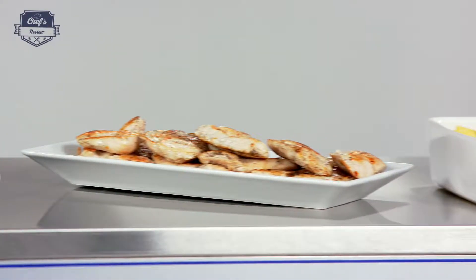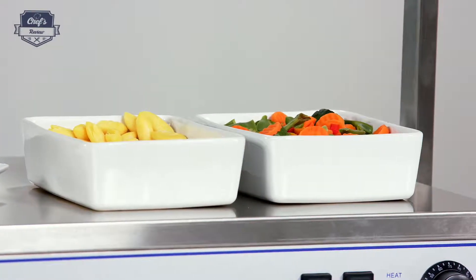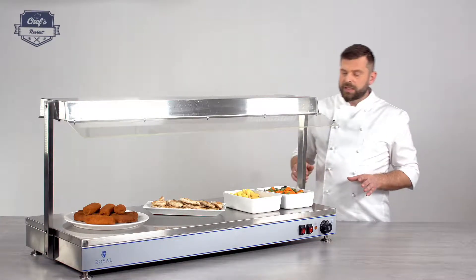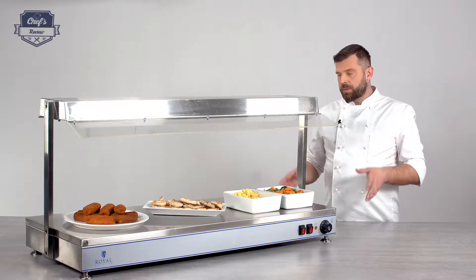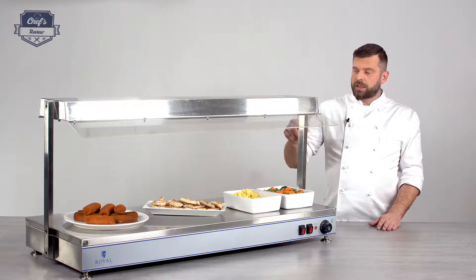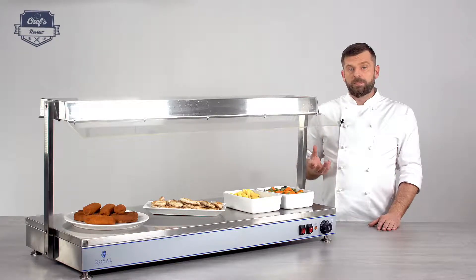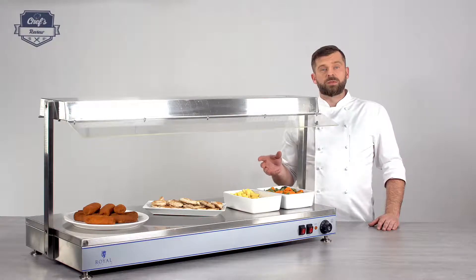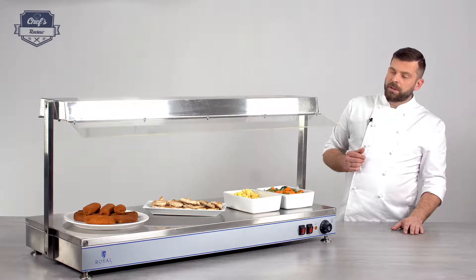This particular device has a length of 120 centimetres and a depth of 50 centimetres, so you can arrange your plates really nicely on it. Talking about plates — remember the surface is hot, the heat radiates from the lamps downwards, so you have to be careful what kind of plates you're using. Make sure they're heat proof, or just use gastronorm containers designed to be put on a buffet like this.